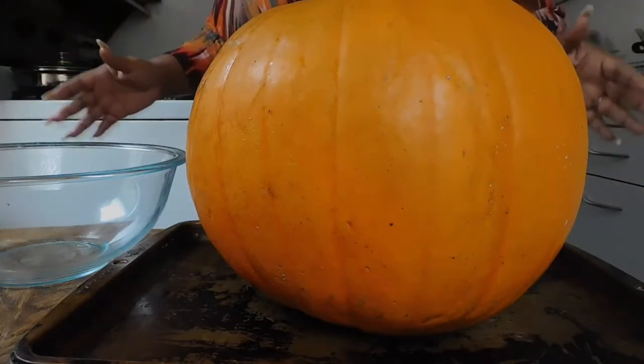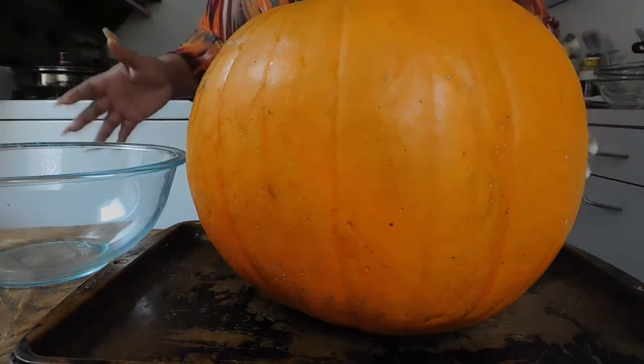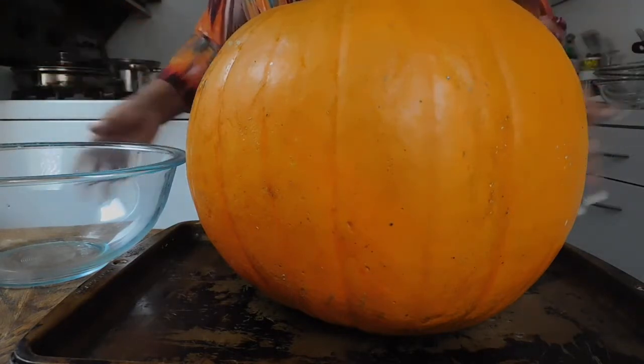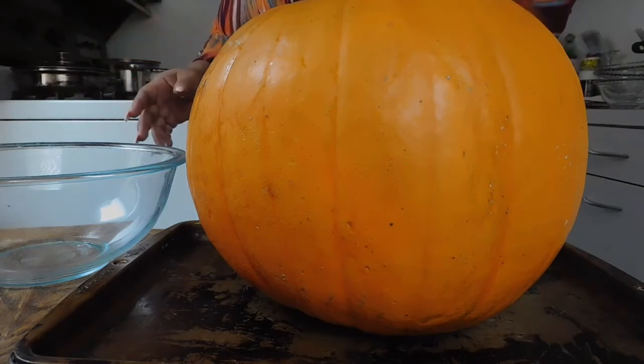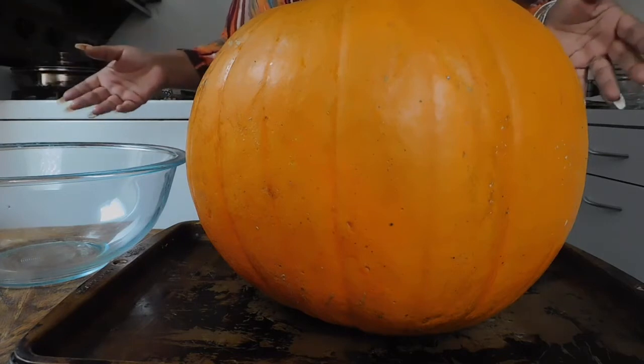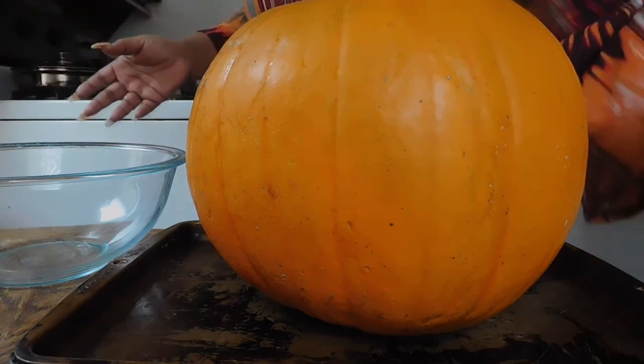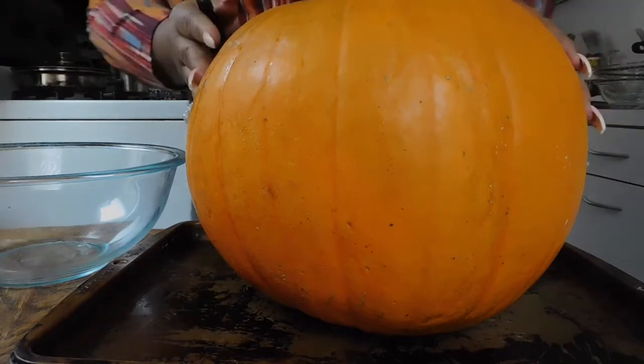Hi guys, how is everybody doing today? Good, because we're back with a slightly different video. Today we are going to carve a pumpkin. Now, I'm no expert, but it brings back a lot of memories.